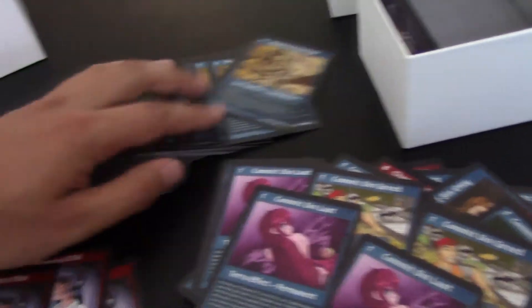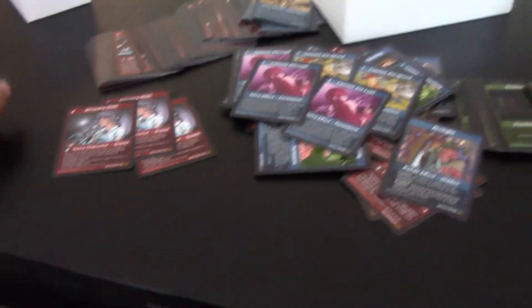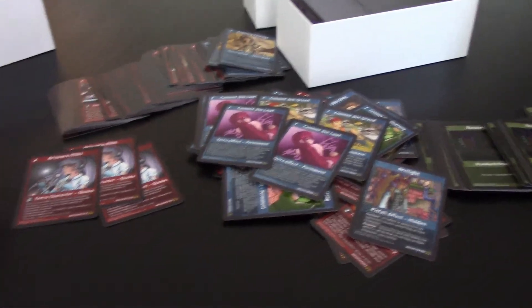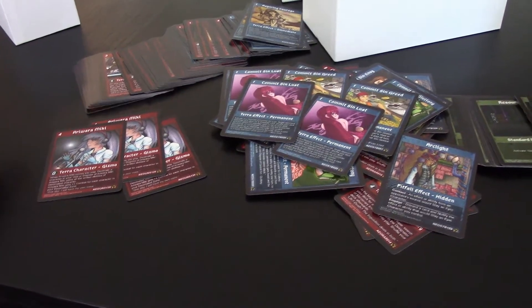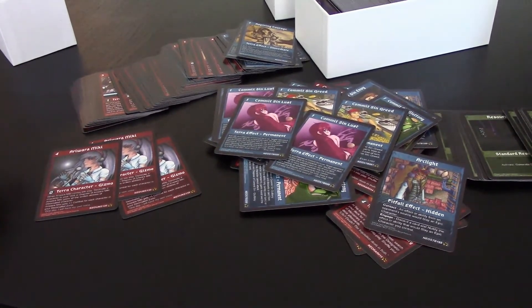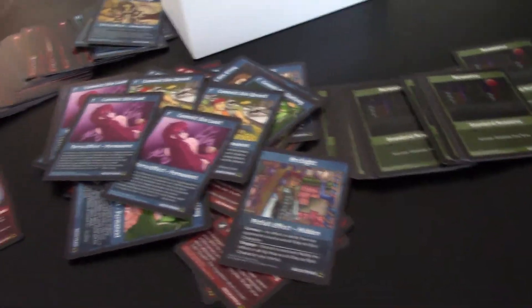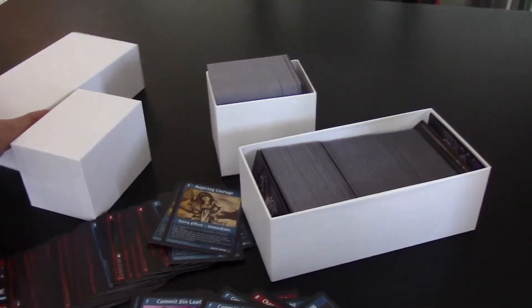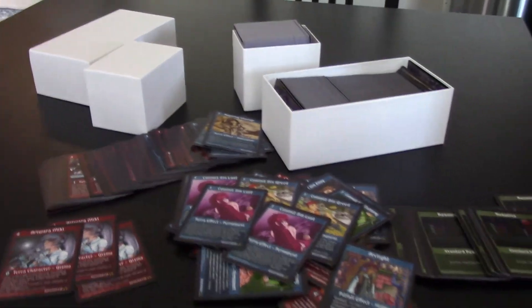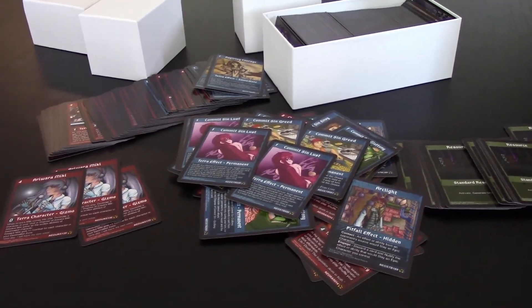I could do this all day — look at every card here — but that's not really what we're here to do. If you want to see all the cards, read them, know what they do, know what you're buying, you could go to UCG.online. That's UCG.online. And very soon the storefront will be up and you'll be able to order your own Big Boy and start building decks and playing in real life, which would be pretty sweet.